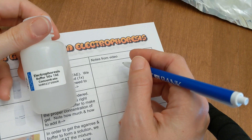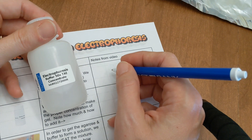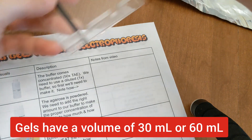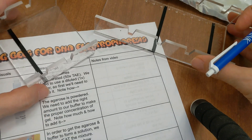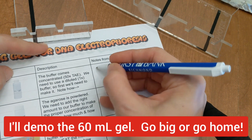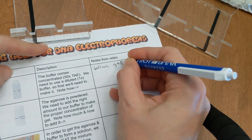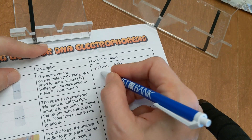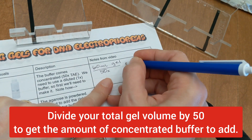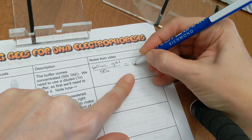Our first step is to dilute our buffer. We have a 50x TAE buffer and we want to dilute this to 1x. We need to think about what volume of gel we're going to make. If you're using the large tray, that's 60 milliliters, and if you're using the small one, that's 30. I'm going to use 60 in my example, so if you're using 30, just cut everything in half. We divide 60 by 50 for our buffer, and that gives you 1.2 milliliters of concentrated buffer to add.